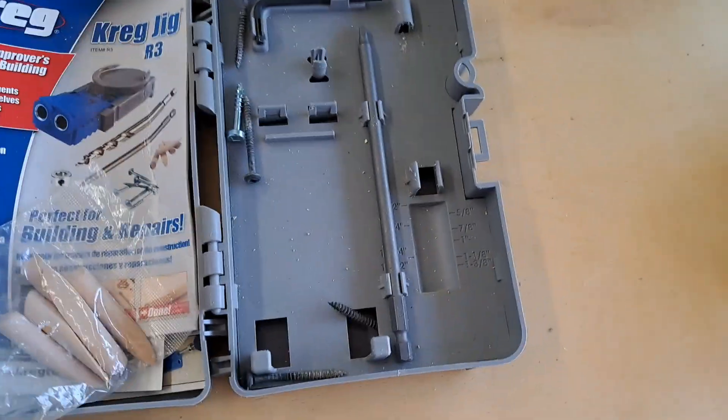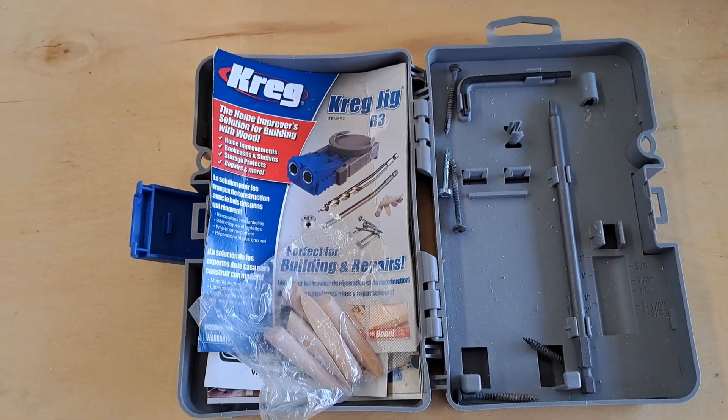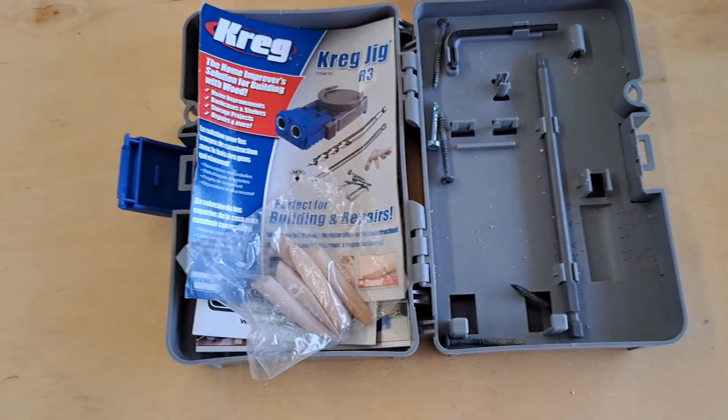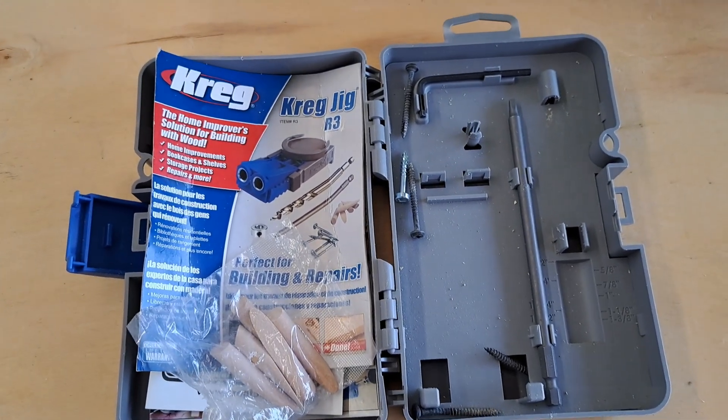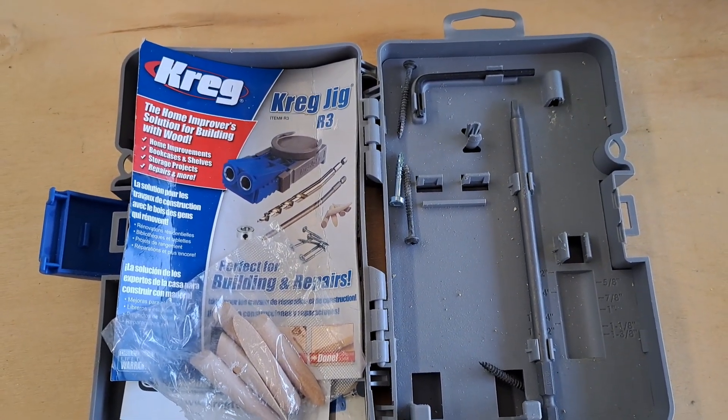Anyway, there you have it. I'll leave you with that shot. I don't know what else we're going to get done because it is warm out and I've been up in the attic — I'm not looking forward to going back up there. We'll see what we get done. Thanks for watching, stay tuned, more to come.